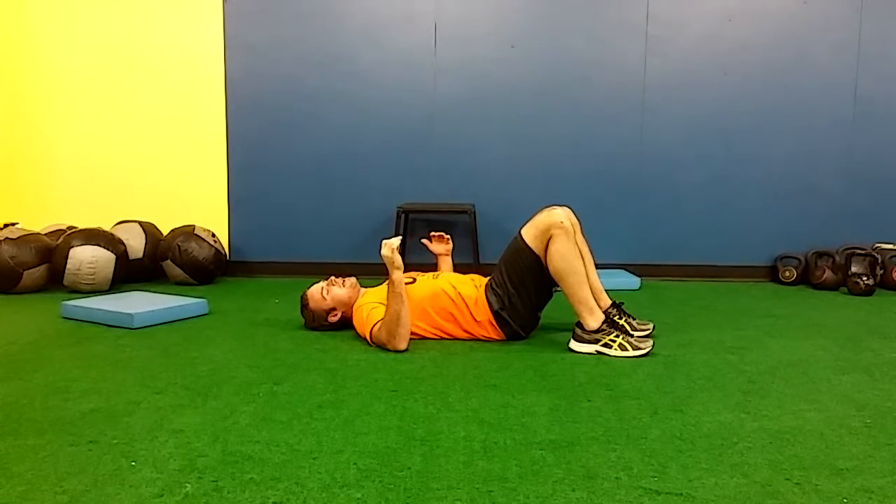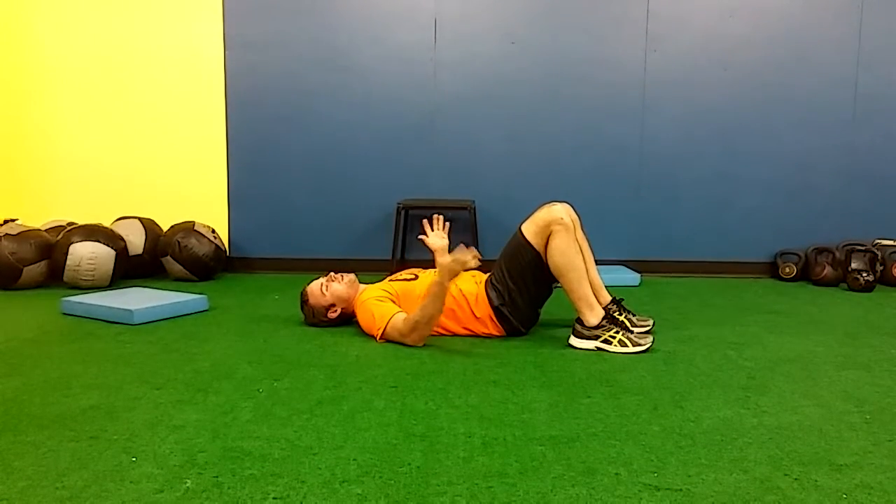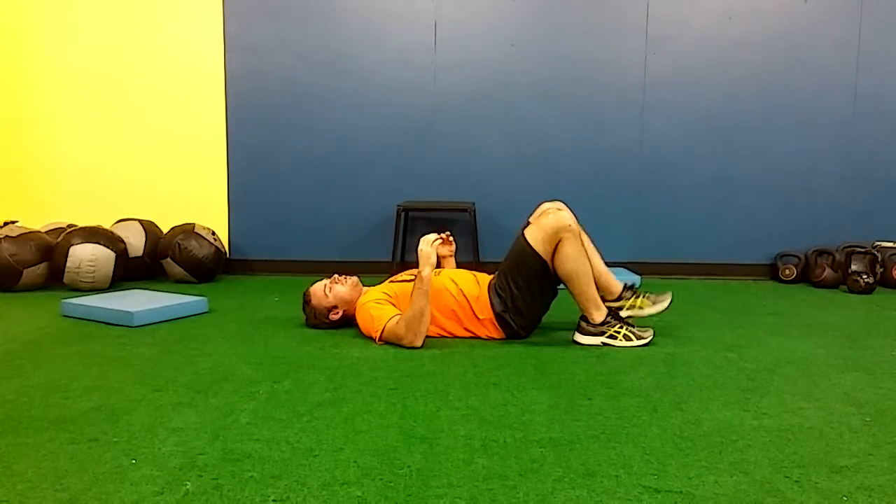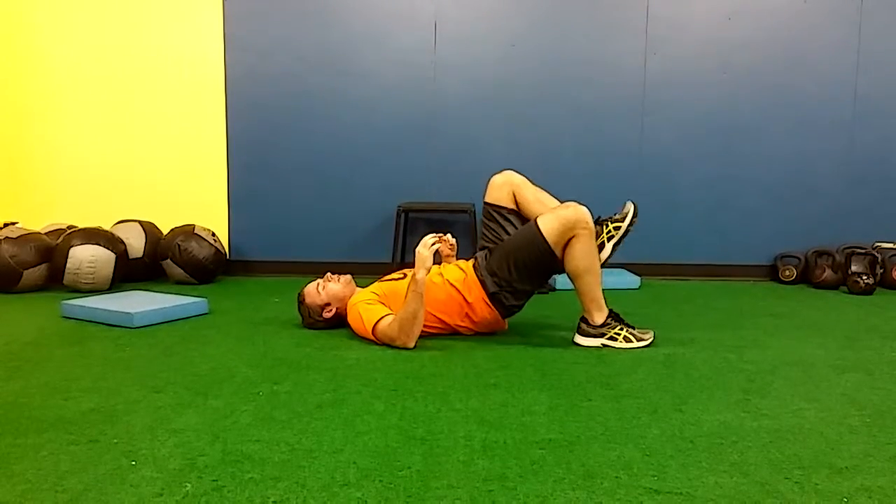This is a great exercise to extend the endurance of our glutes. This is something you want to do only after you've mastered the single leg glute bridge, and we'll do 15 on each side.